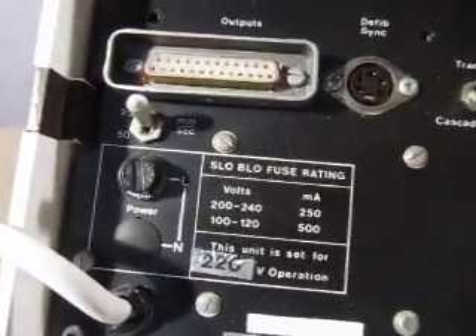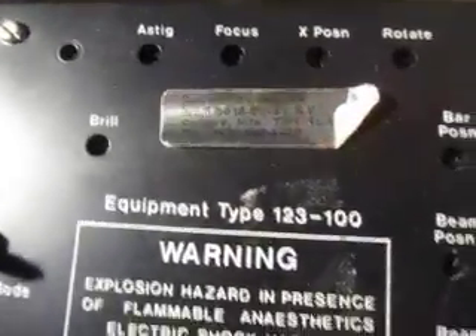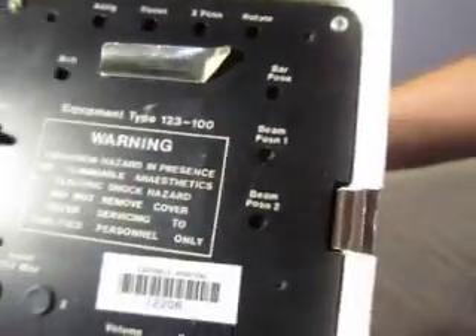You got fuse ratings here. Outputs. It's a defib sink. Here's a warning. And a bunch of other stuff, I don't know what it's for.